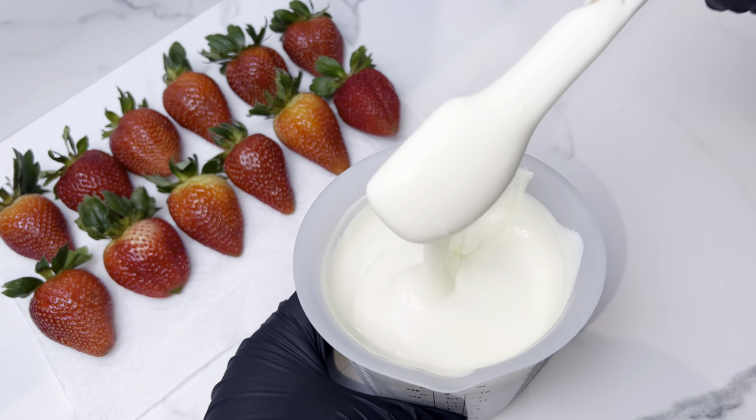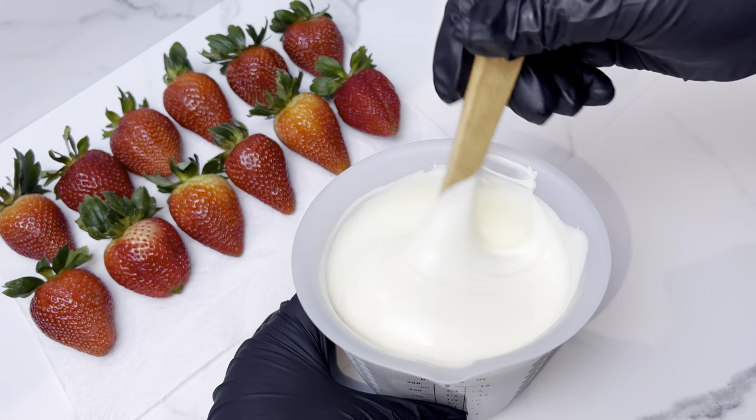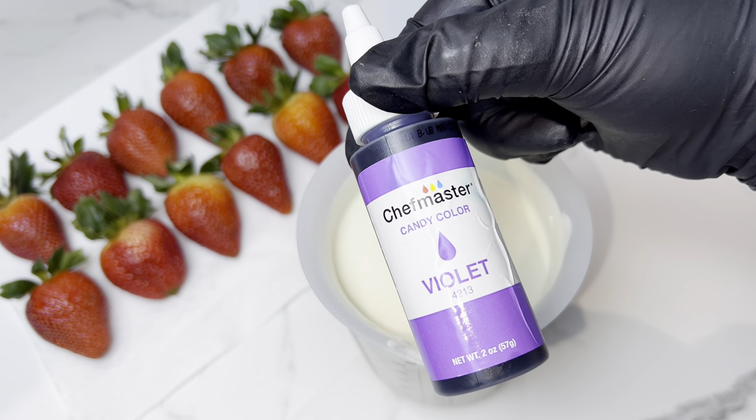Just look at this smoothness — I'm really loving this chocolate. It's so smooth, I'm obsessed.